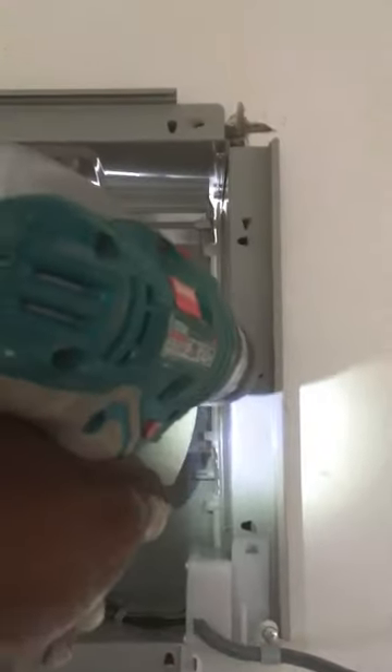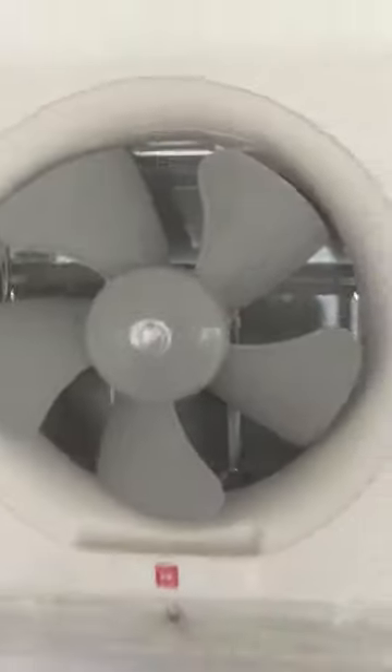Do the wiring connection of the live, neutral, and earth at the socket terminal. Install the exhaust fan on the exhaust fan wall that's already made, then screw the exhaust fan frame to the wall and install the exhaust fan cover.